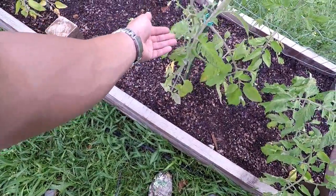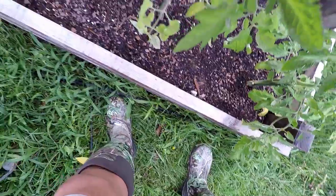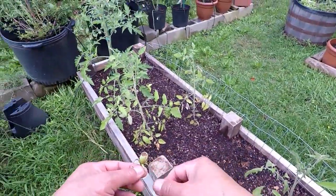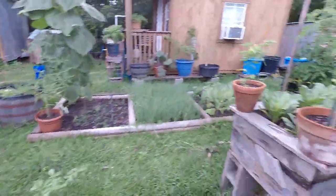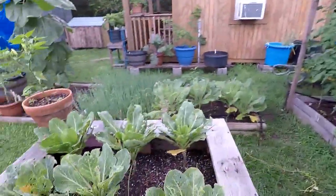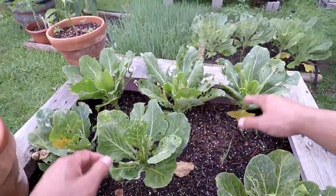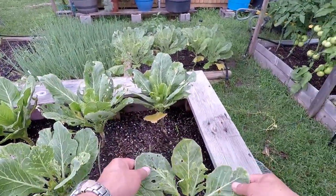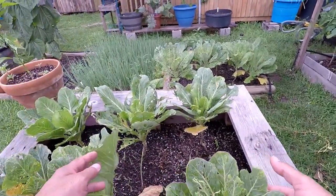These right here are creole tomatoes — see, the high winds we've been getting look like they're gonna knock the tomatoes off, and something's been eating at them. These are looking okay, but I may just pull these guys — I'm not really sure, they haven't gotten to any size.